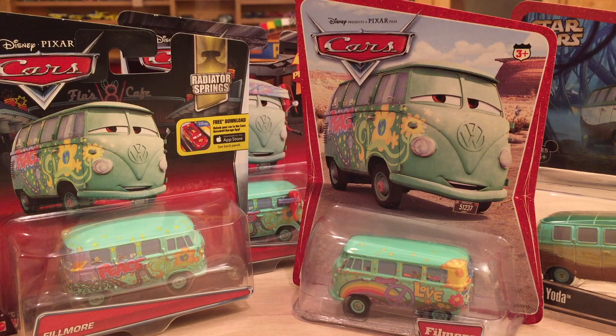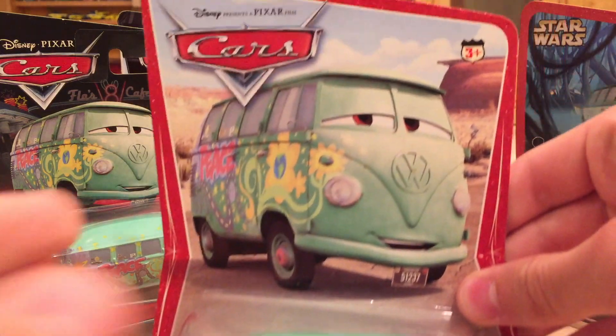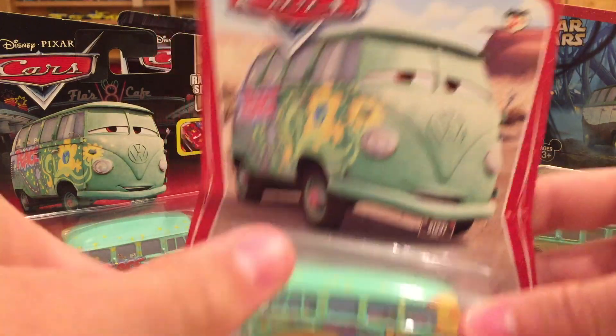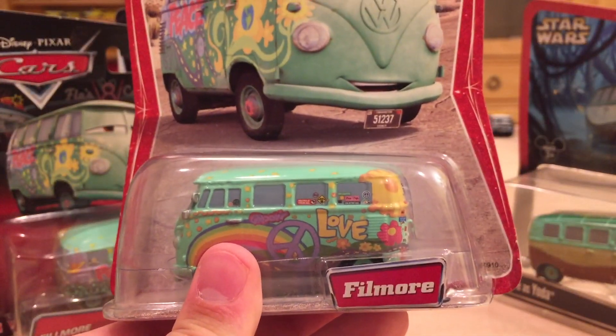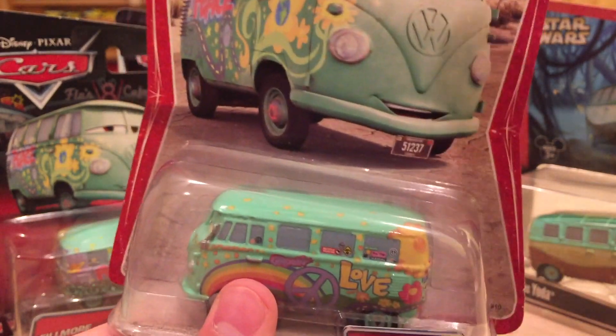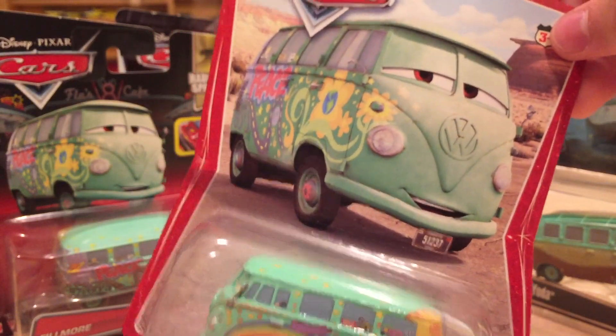I just wanted to show you guys my packaged Fillmores — I only have four, but they're worth noting. Here's the original 2006 Fillmore. This one's actually kind of rare because it only has one L in his name. They released quite a few Fillmores with only one L when it really should be two, and then they corrected it later on. So this is one of the less common ones.